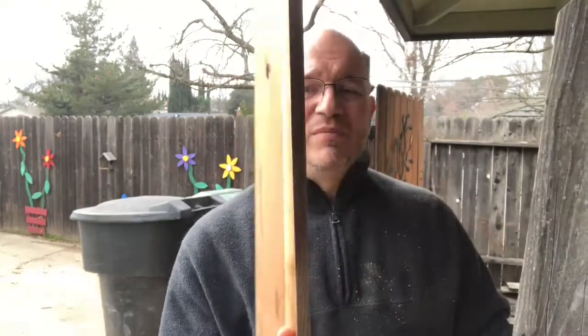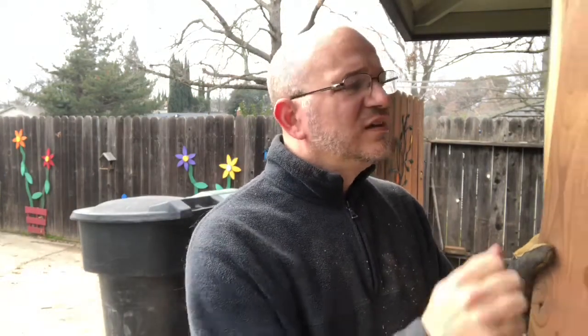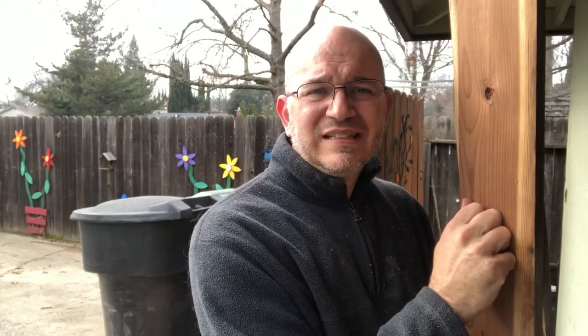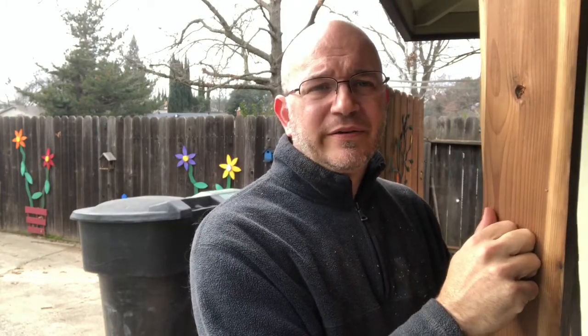It's a little thinner now, but you could still put this back on the fence if you needed to and it would work fine. Or you can use it for another project — build birdhouses, do any number of other things. So save these boards, reuse them, don't waste them — they're wonderful boards. Thanks for stopping by the shop, and I hope to catch you on the next video!